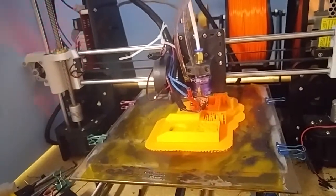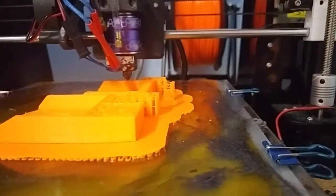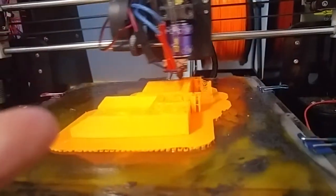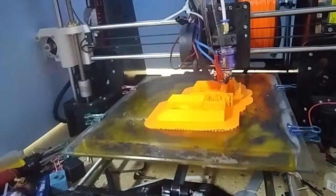I did have to increase the temperature on the extruder from about 230 to 240. One of the things I might need to do is change the depth of the drill going up into the aluminum piece that I made, just to give a little bit more standoff between the aluminum piece and the heater block.